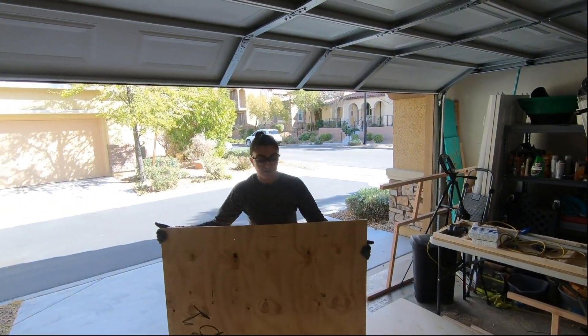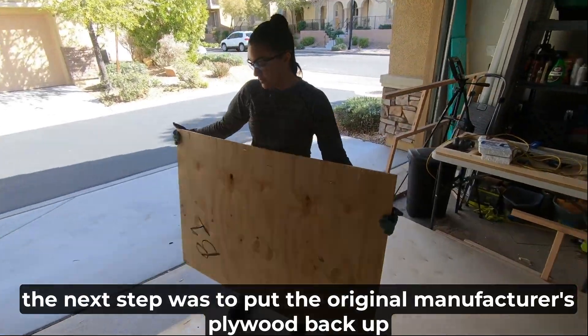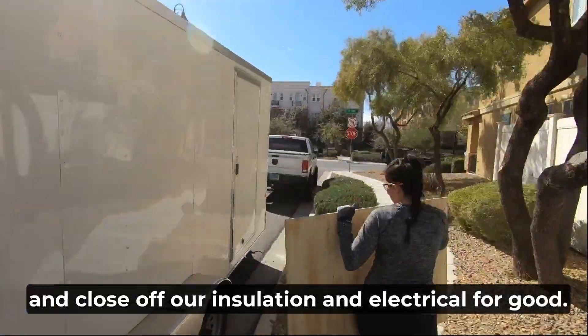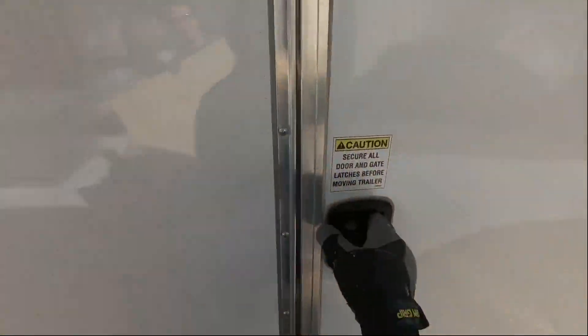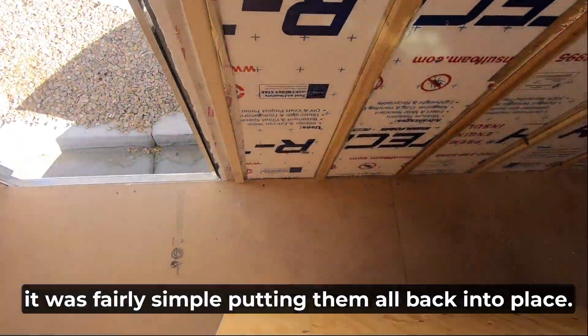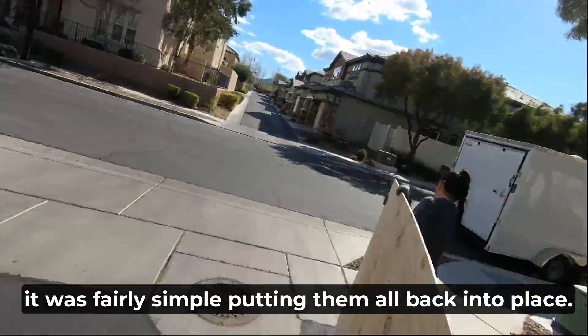Once our underlayment ceilings were installed, the next step was to put the original manufacturer's plywood back up and close off our insulation and electrical for good. Since each panel was marked in order when we took them off, it was fairly simple putting them all back into place.